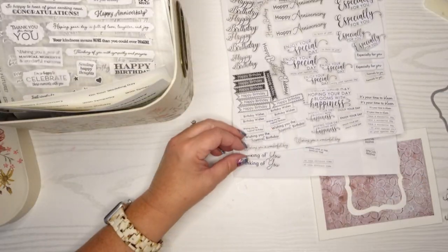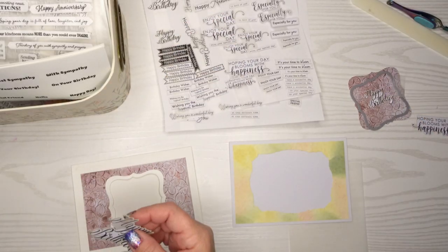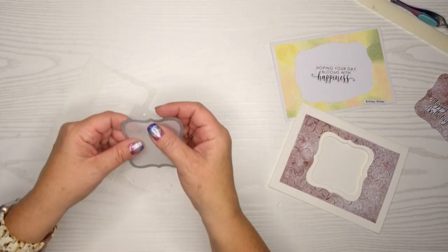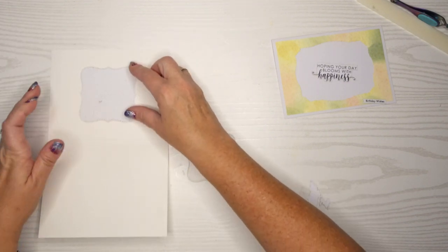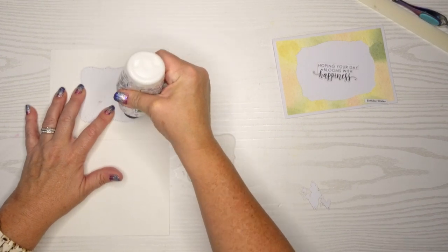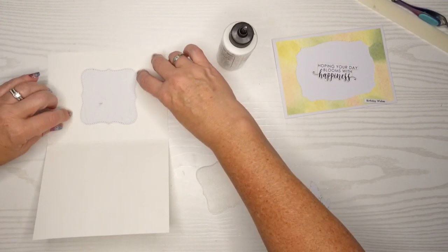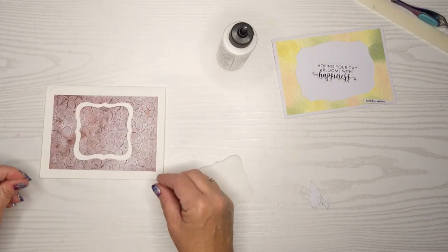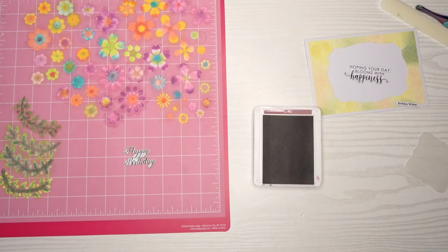I cut things out in advance and then they're ready to go, so you can see here I'm picking out some that I think might coordinate well with these two cards. I decided to go with some shimmer vellum because that's a pretty busy design paper and I don't think you'll be able to see the sentiment very well. You can always mute that busy design paper by adding some vellum, and I'm going to adhere this to the inside of my card making sure it covers that hole where I cut the window out.